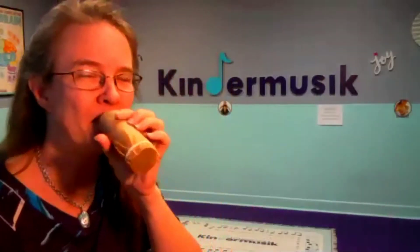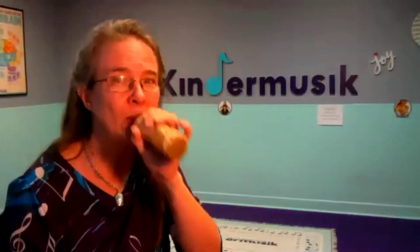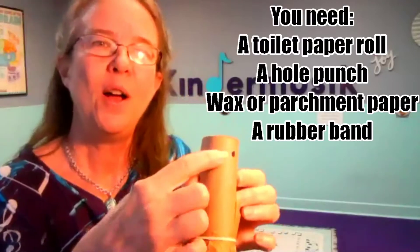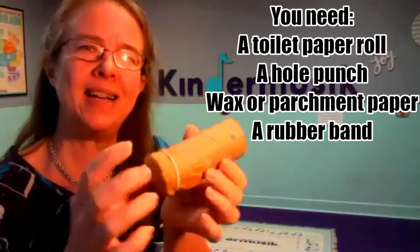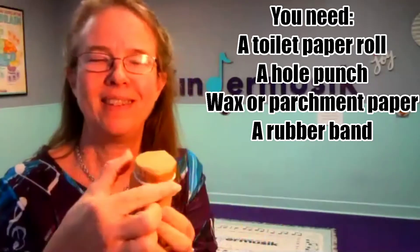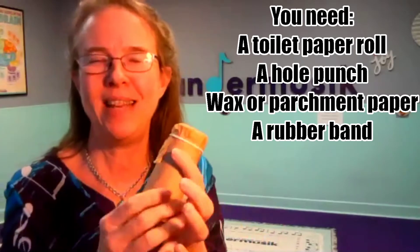I have a toilet paper roll. It's a toilet paper roll with coat patched on one side, wax paper or parchment paper, and a rubber band around again.